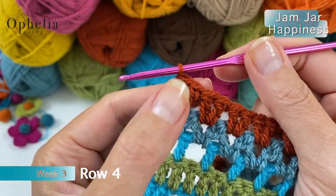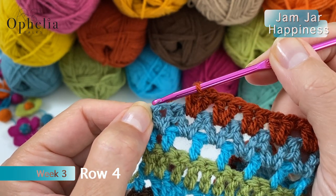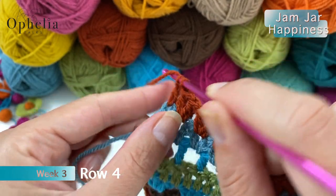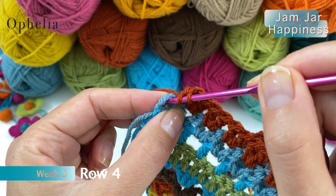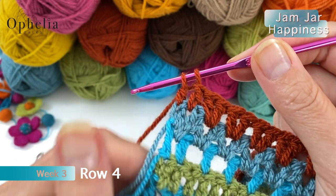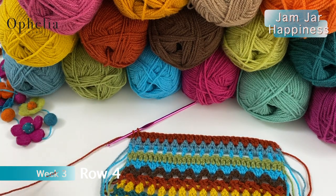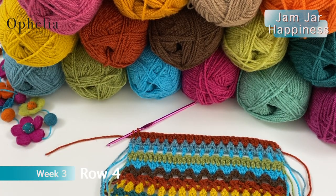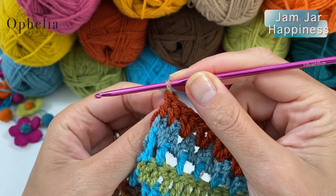I've just done my last two double crochets in the chain space. Now I have a chain space right in front of that double crochet, so that's where I'm going to put one double crochet, then into the last stitch just another double crochet where we are going to change color. I'm not going to pull through the last pull-through, so I'll cut my yarn and now we're ready to start using koala — pull it through.